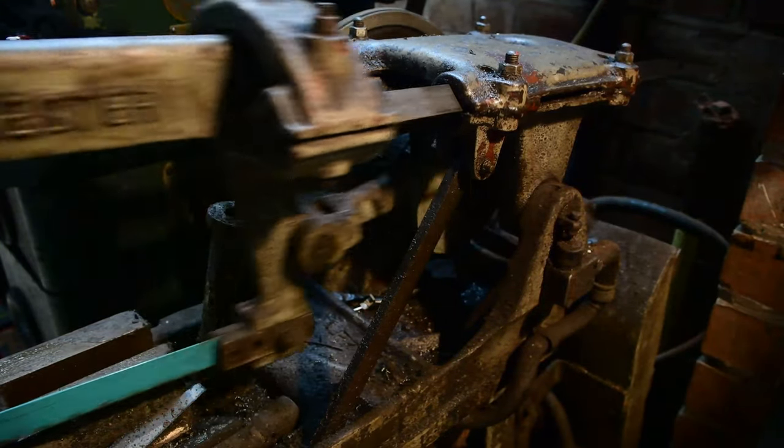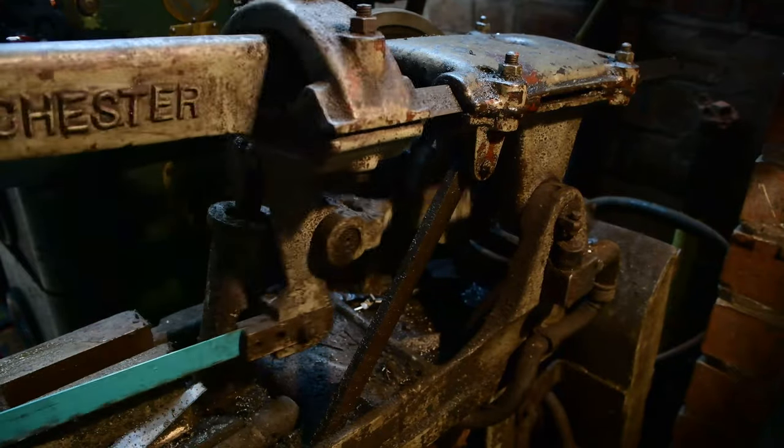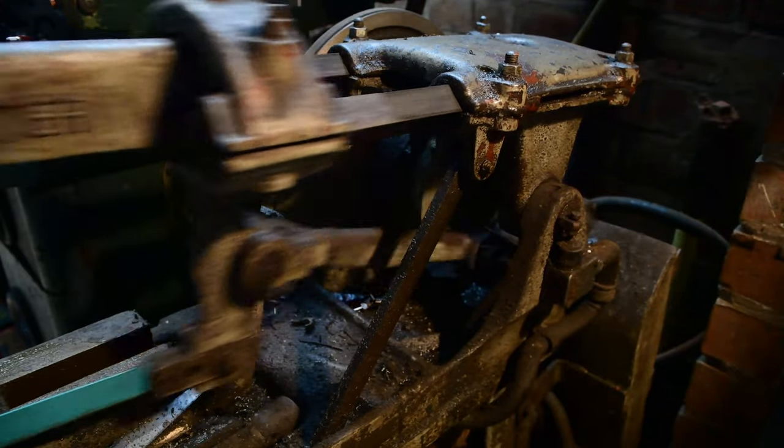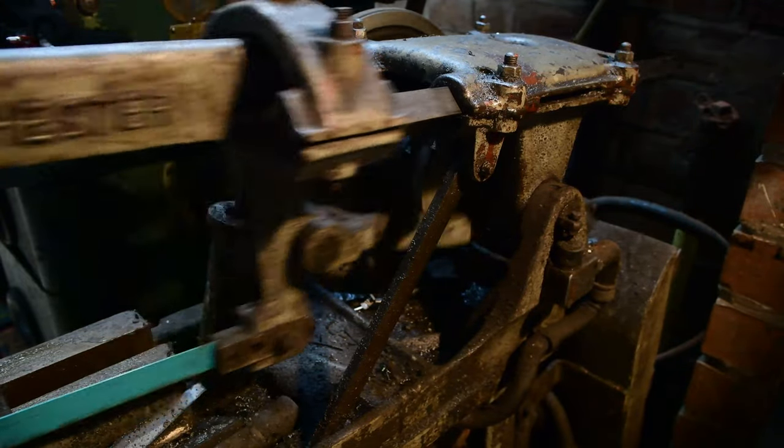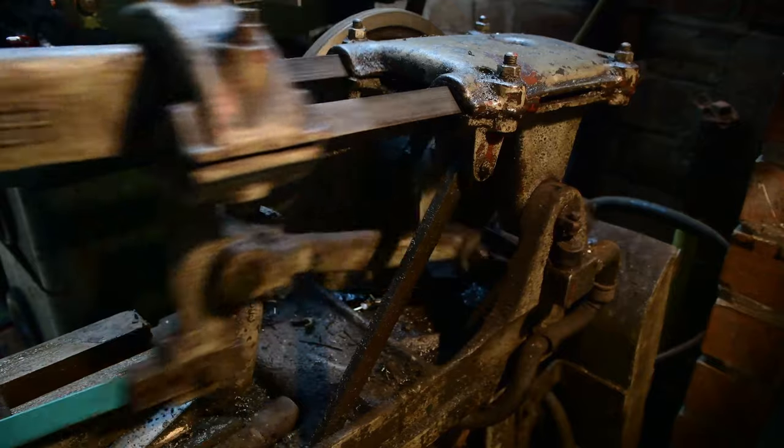A reducing gearbox is fitted at the rear between the two main pulleys. This will need reconditioning also, as you can hear it has developed quite a knock. This I believe is the main bearing.